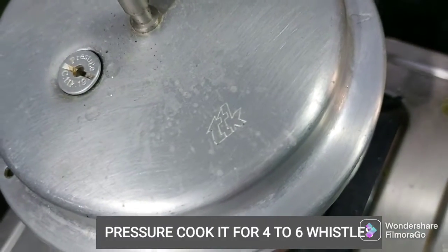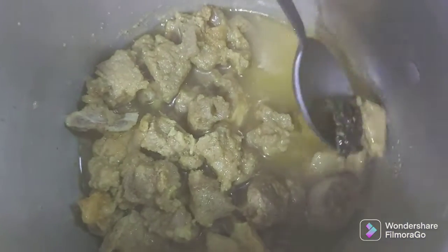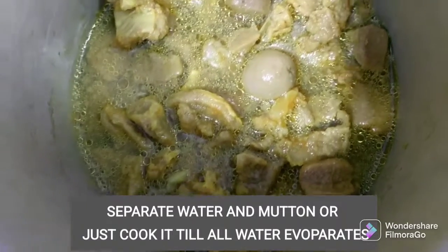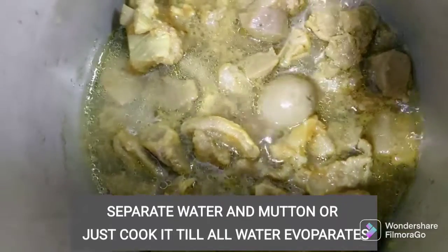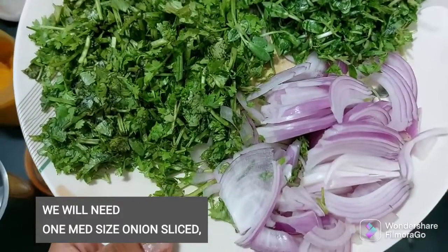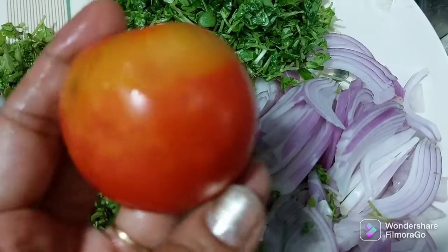Now we will make it fresh. I am going to put these in the process. I am going to separate the meat from the gravy. The next process is to cut a small onion. We are going to cut a tomato.